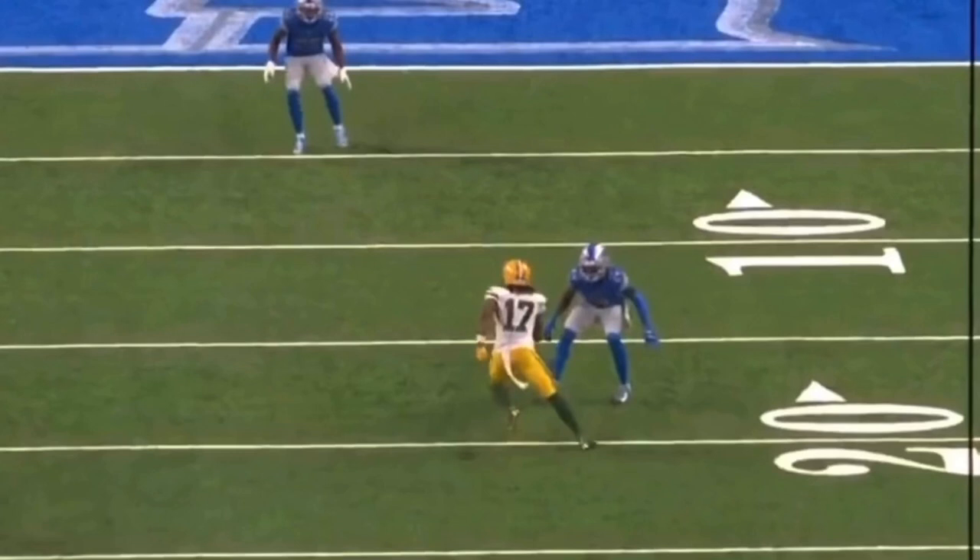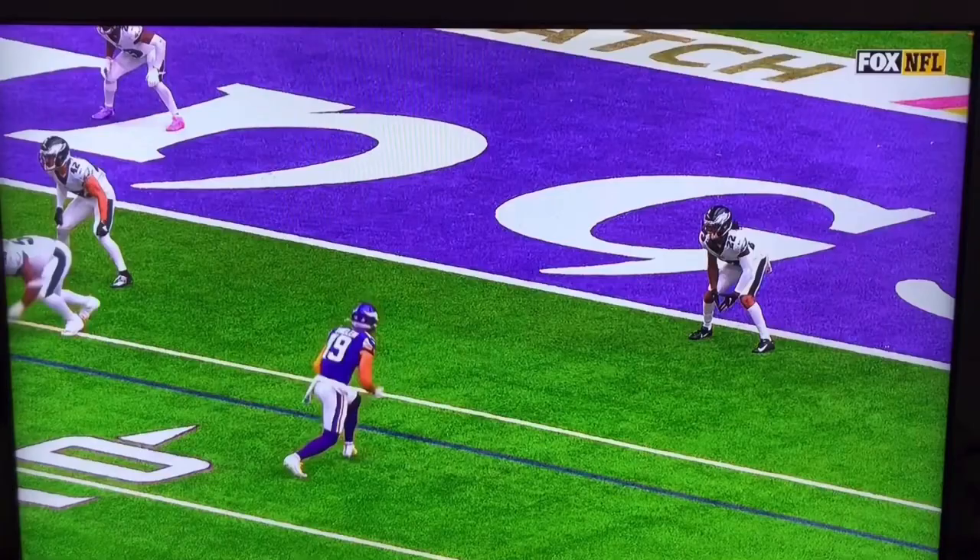Let's watch it again. He's coming off: one, two, three — one, two, three. Sudden feet, accelerate, pump your arms, run your legs out of the break. You run in and run out everything we do. That's a great route by Devante Adams.